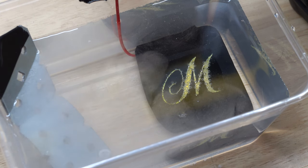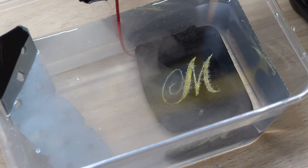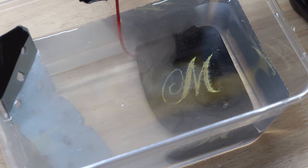If your water is starting to get really dirty you can dispose of it properly and restart the process. Please make sure to dispose of the contaminated water properly - speak to your local waste management to find out the best way of doing this.